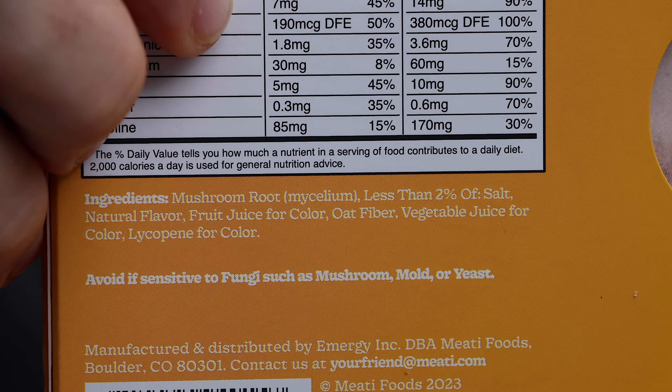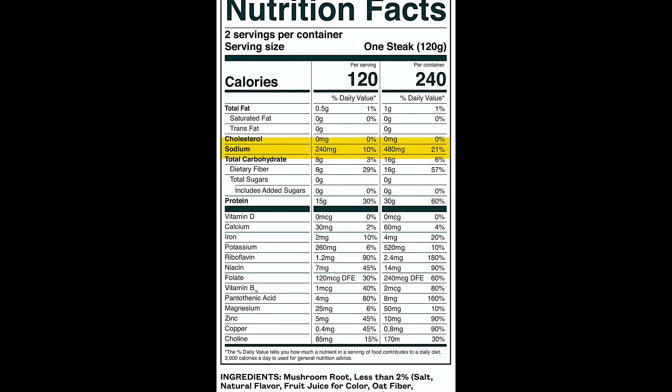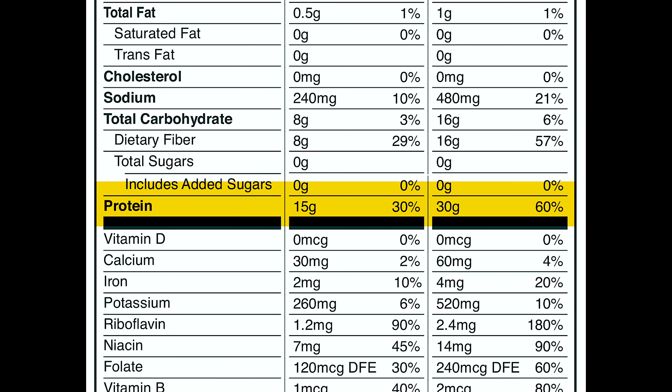The only added ingredients are the flavoring. It's 120 calories, a half gram of fat, zero cholesterol, 240 milligrams of sodium, eight grams of carbohydrates with eight grams of dietary fiber, zero sugars, and 15 grams of protein.